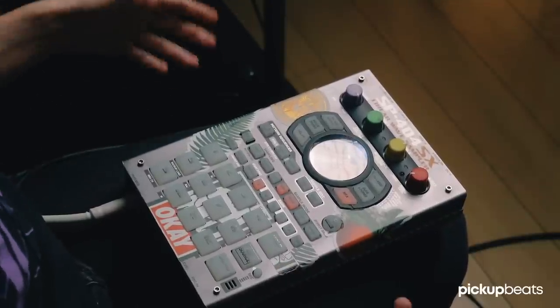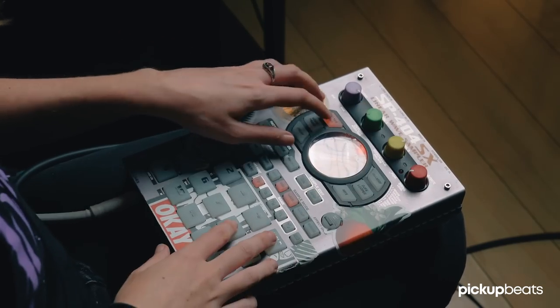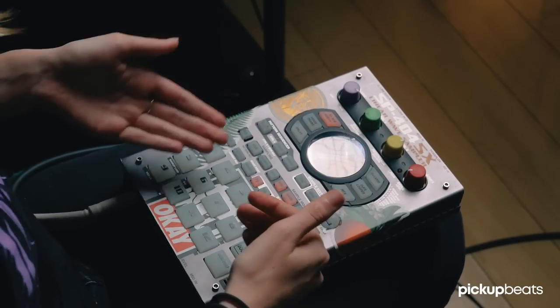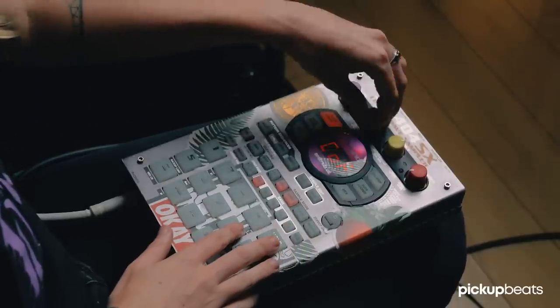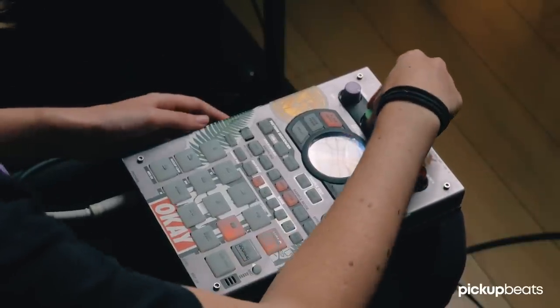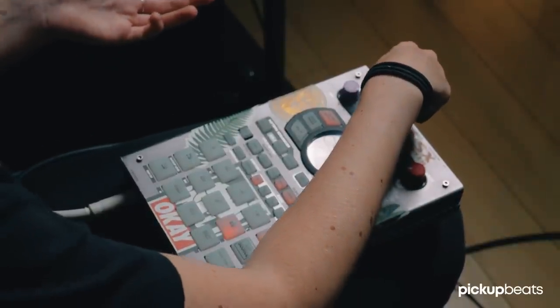So before I even trigger the track, I'm going to hit the filter here and bring the cutoff all the way down. These three knobs are the parameters of each one of these effects — this one's just a volume. So I'm going to bring the filter all the way down, then trigger the track and hit hold so that the track stays. That way you can bring it up as a filter sweep, which is a very DJ thing to do.